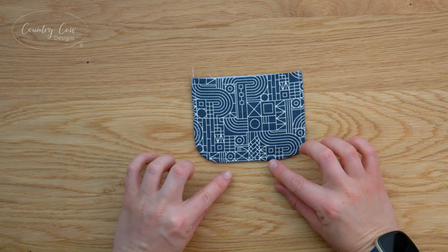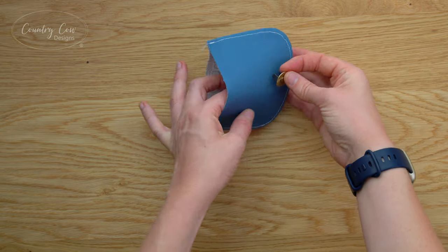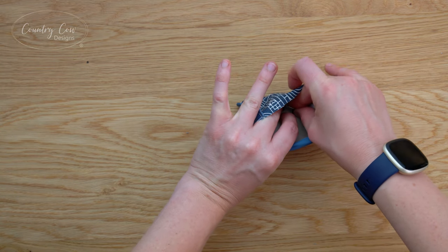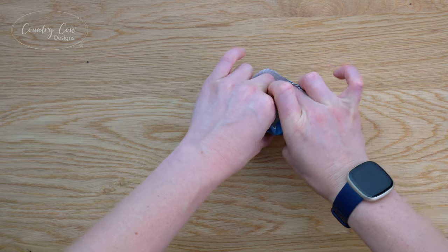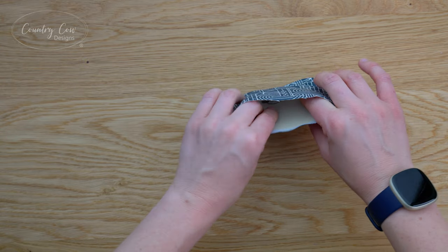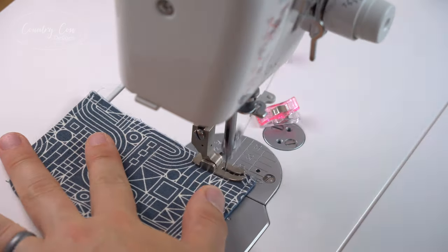If you're new to sewing curves, a matching thread color will really help. Now we're going to reach inside and fit the male part of the magnetic snap - push that through the slit you made earlier, put your washer over the top, and fold those prongs back. A lot of people also like to cover those prongs with some tape or a bit of interfacing to protect the fabric, though I leave mine as it is. Next we're just going to baste this top edge closed.